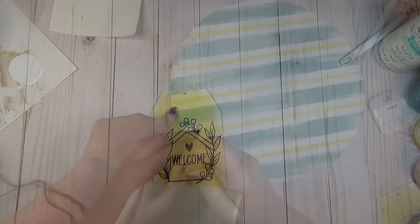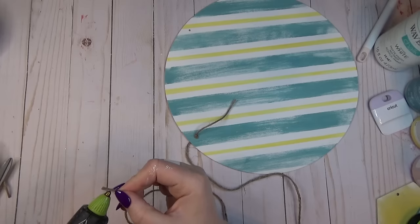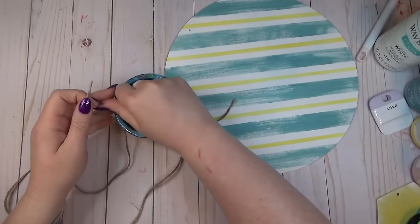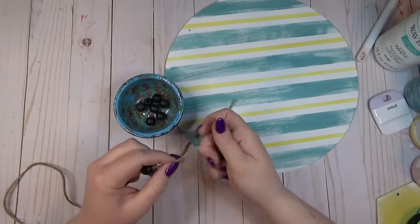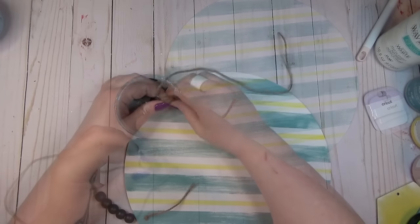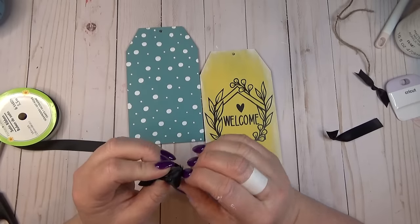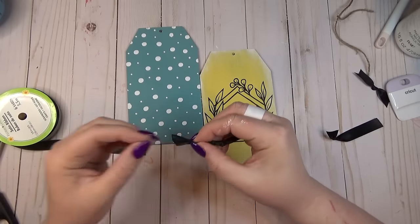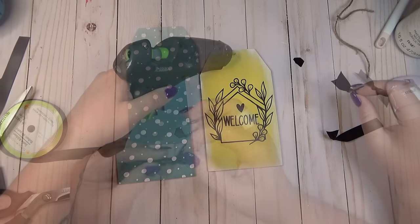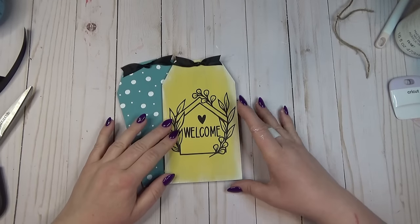There were already two holes at the top of the wood round for the hanger. I added a bit of hot glue to the end of a piece of jute cord, fished it through, and tied a knot on the front. Then I strung on a few black wooden beads that I thought would coordinate with the black decal on the yellow tag, ran the other end of the jute through the other hole, tied another knot, and cut off the excess. I grabbed some black ribbon, tied a knot in the center, dovetailed the ends to create a faux bow tie look, and hot glued a little bow tie to the top of each tag.